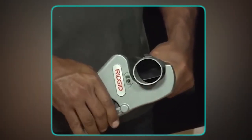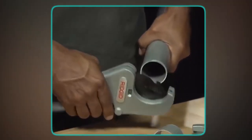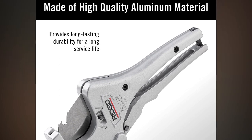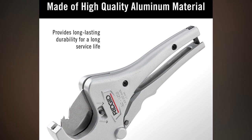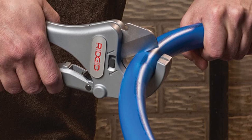The Rigid 23,498 Ratchet Action Cutter is built to last. Its high-quality aluminum construction provides long-lasting durability for a long service life. This cutter is designed to withstand heavy-duty and daily use.